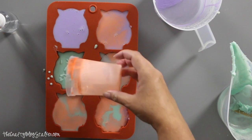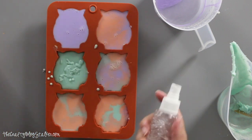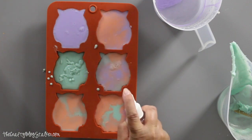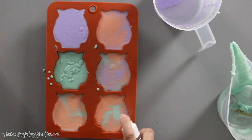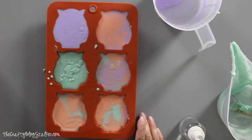I have all of my molds filled. I'm going to take my alcohol and spray the top of each one, which will help those bubbles disappear. Then set them aside — you can either let them cool at room temperature or put them in the fridge to help them firm up a little bit faster.